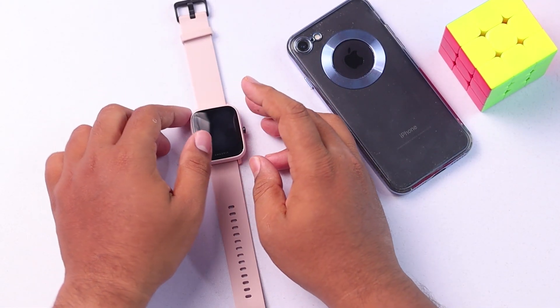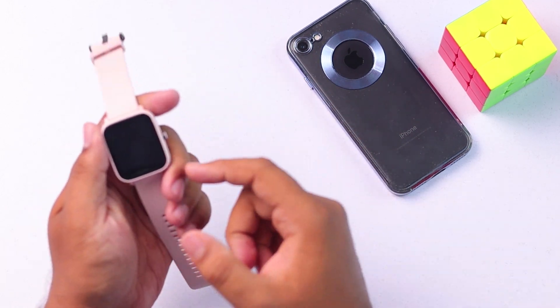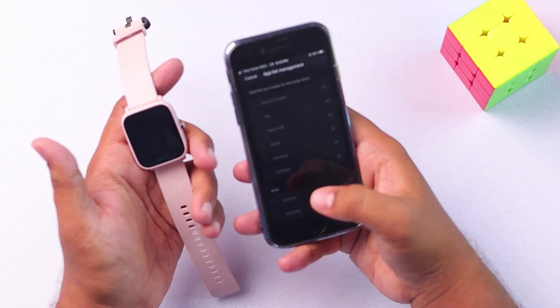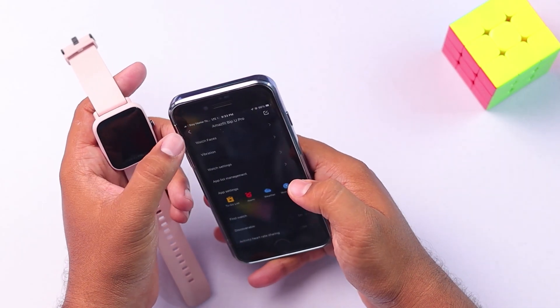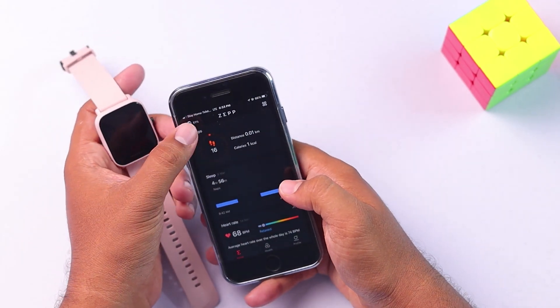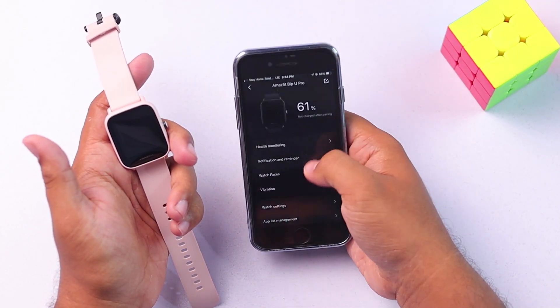Now I'm going to show you how to add or remove applications in your Amazfit Bip U Pro smartwatch. You can't do it from the smartwatch — you'll need a smartphone that is connected to it and the Zepp app. So here's the Zepp app, and after going to the home screen, you'll have to go to your watch menu from the upper left corner. Here it is — Amazfit Bip U Pro.